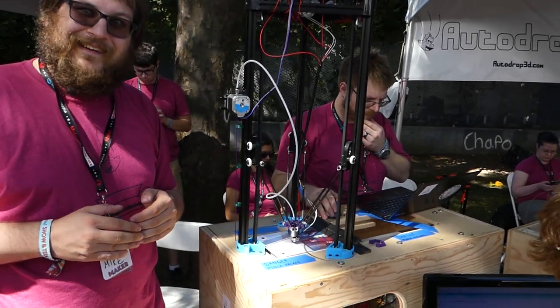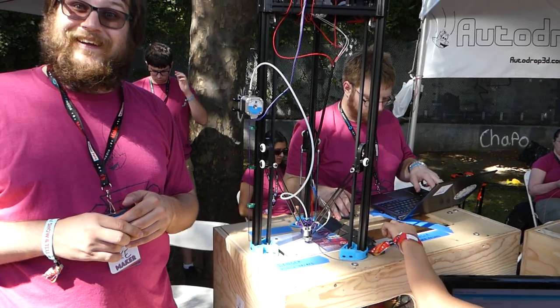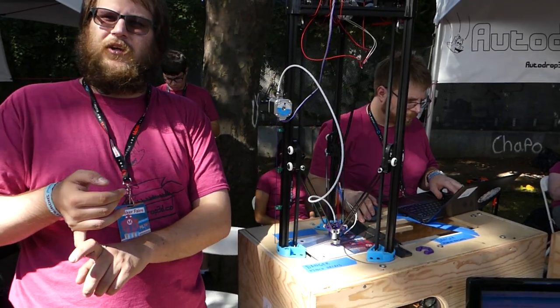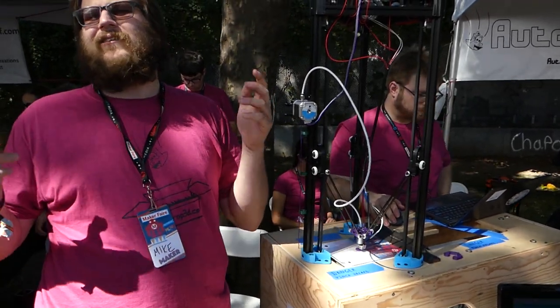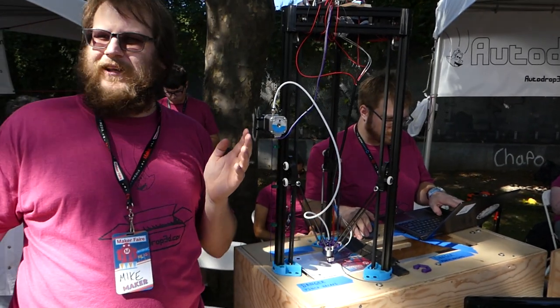The user can just log in, design something, send it to the printer — it'll print it, eject it, and then start the next one. Very cool. You can have as many users as you want on the system. It calculates how much filament you're using, so theoretically if you wanted to add a credit card aspect or something to it, you could pretty easily do that.